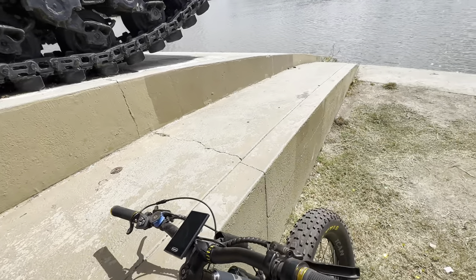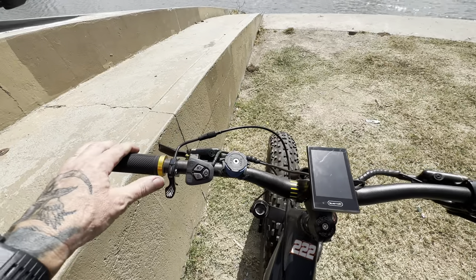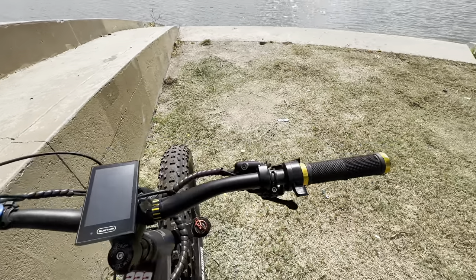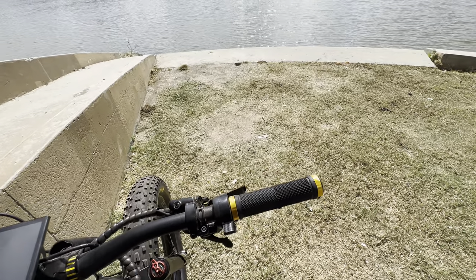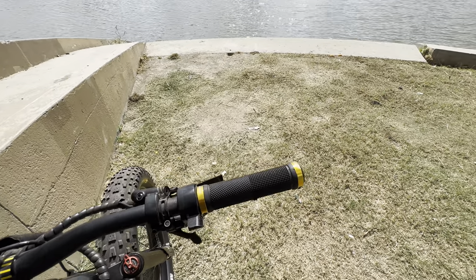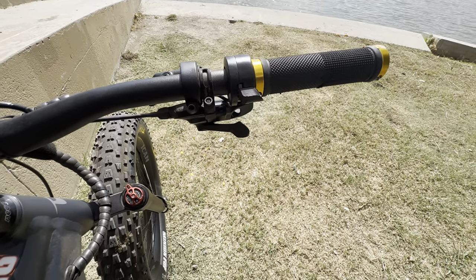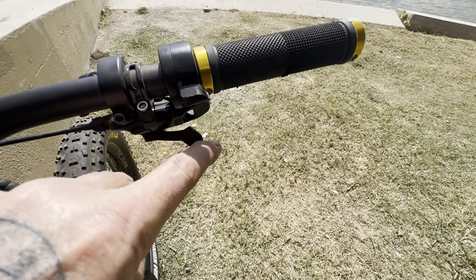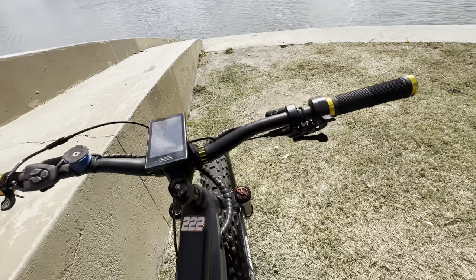Coming up to the handlebars, you can see I've put the dropper post control on the left where the throttle used to be. It makes more sense to put the throttle on the right hand side. That took a little bit of doing and packaging — I modified the throttle and the shifter a little bit so everything doesn't have an interference fit, and it's super clean.